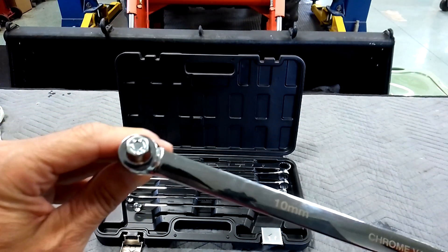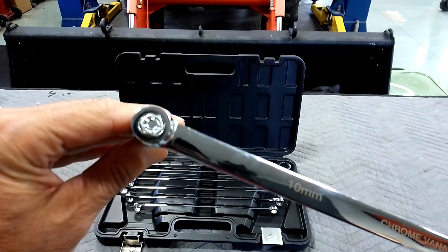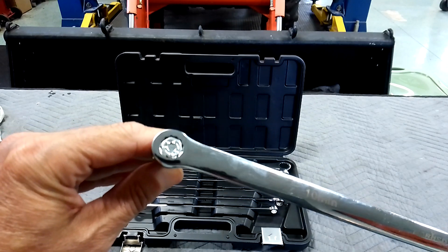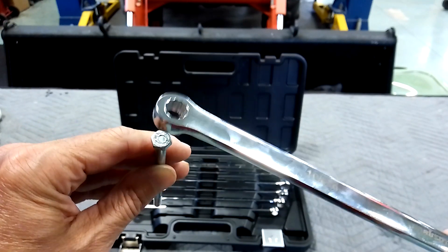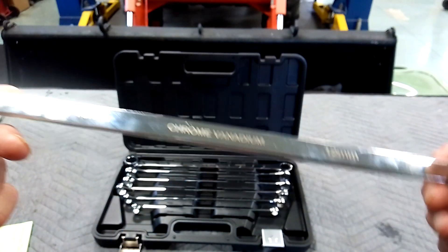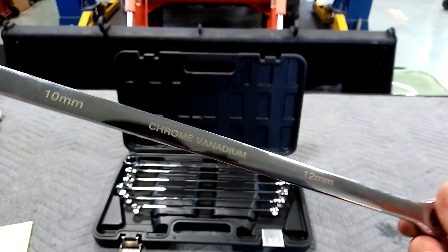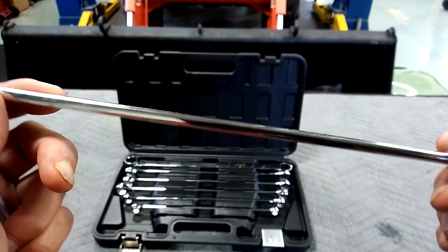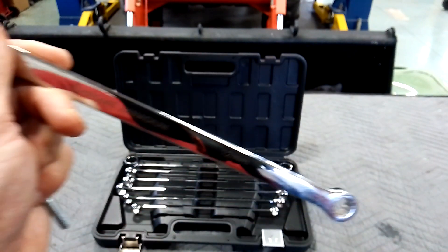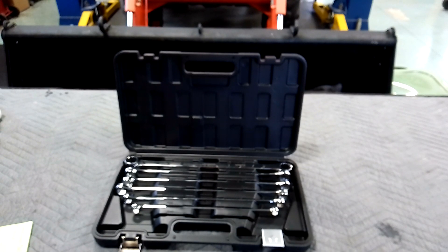I'm not expecting much out of these either, especially with that. Oh, that's interesting — I could barely get it on. This one's weird. It doesn't even fit on a fastener that good; it's hard to get it on there. That's weird. I can't really recommend these, but this set was pretty cheap, especially with seven pieces. It's probably good for some things but definitely it's not going to be professional.